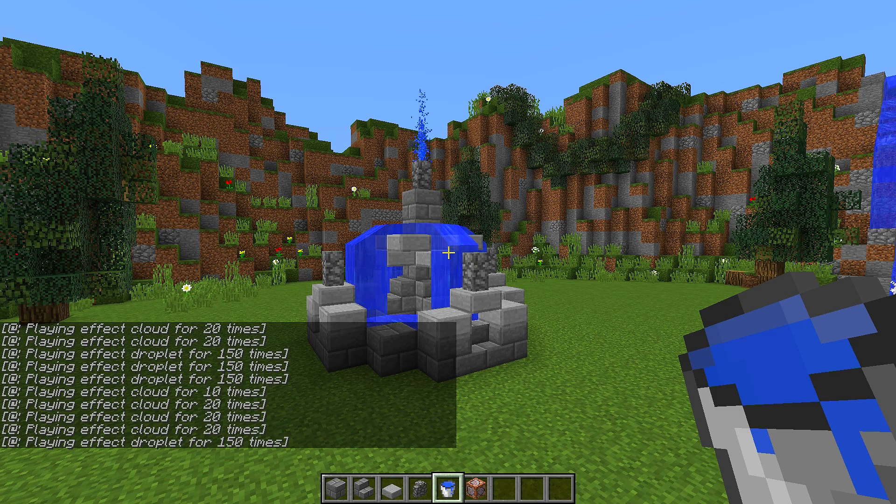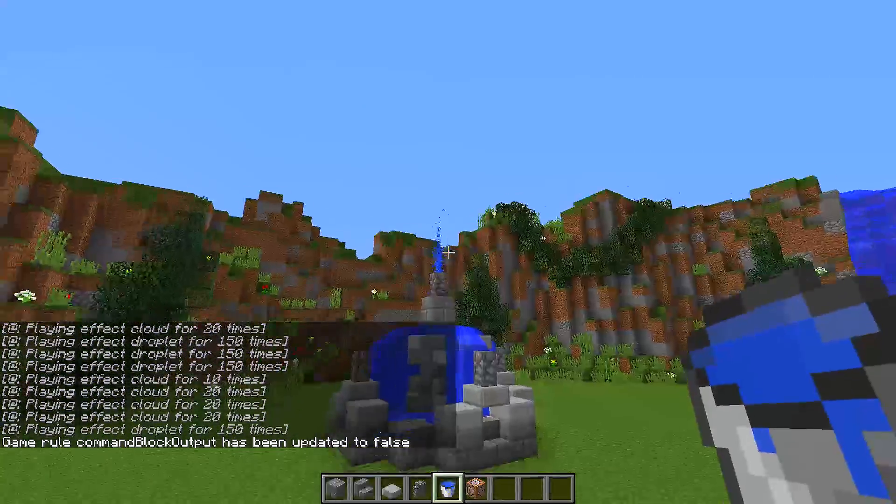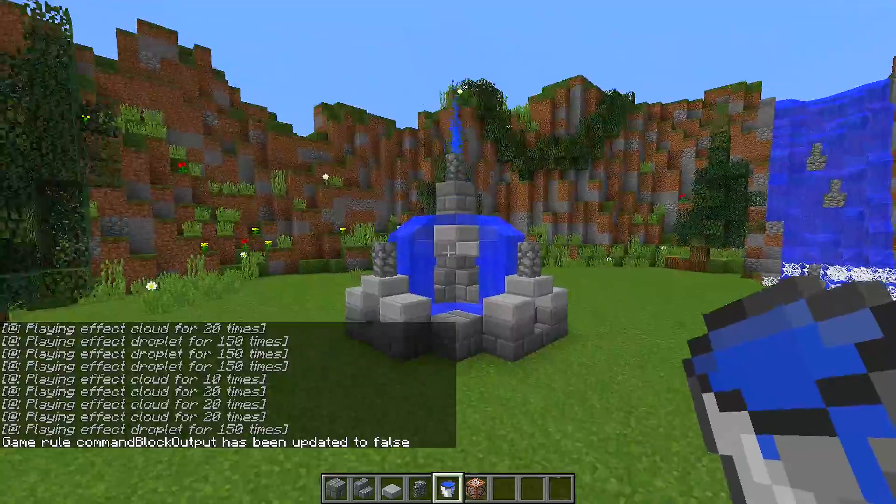If you're playing on the PC version of Minecraft, you may notice that your chat is getting spammed. To stop this, type slash gamerule, then type 'comm', press tab, and it will change to 'commandBlockOutput'. Then put a space and type 'false', press enter, and your chat will stop being spammed. Then you have a really nice functional working fountain.